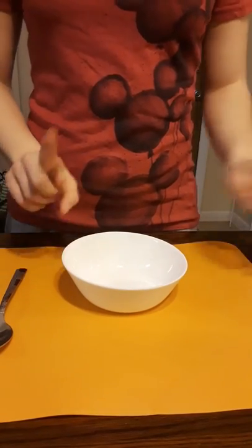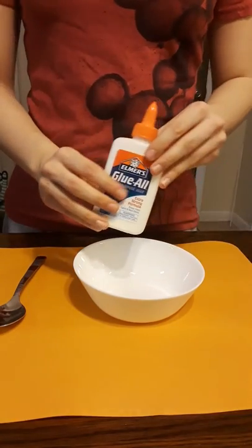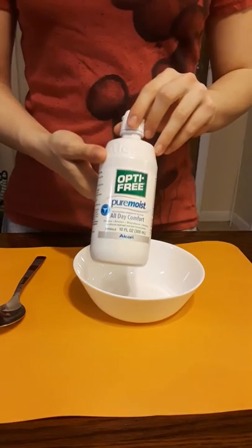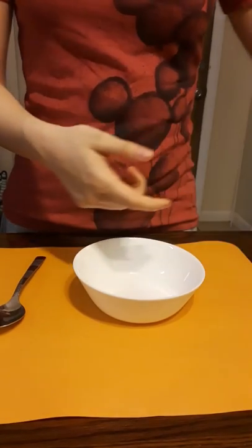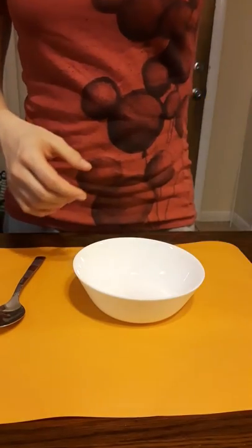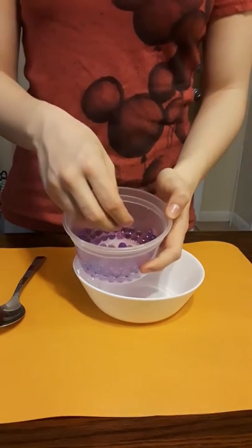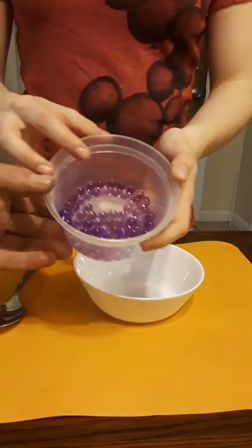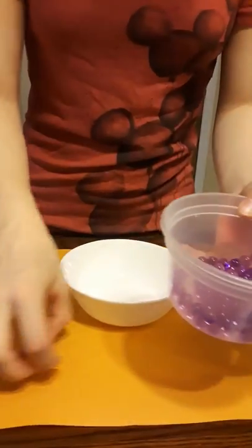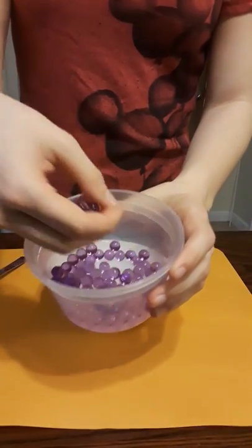What you'll need in this video is a bowl, a spoon, Elmer's glue, your activator and contact solution, your shaving cream, and Orbeez which I bought at Toys R Us. You put water in them to make them bigger.